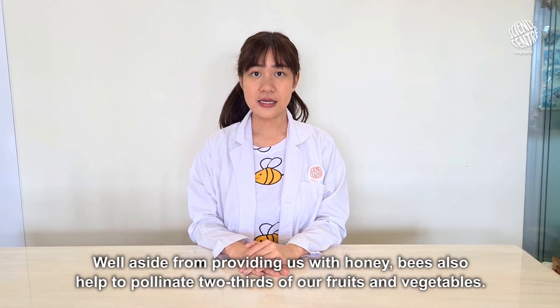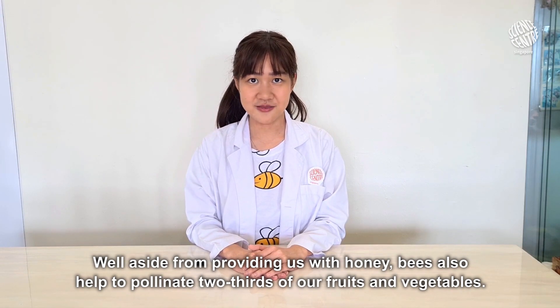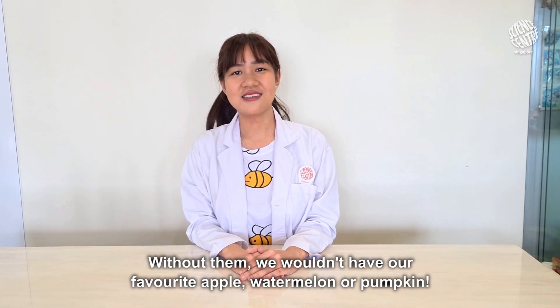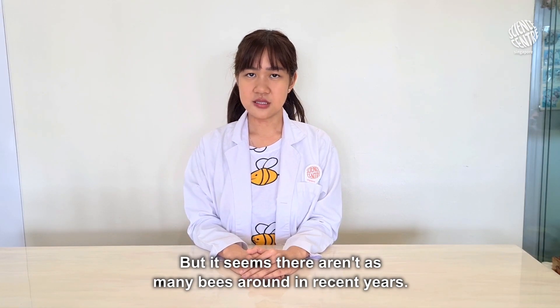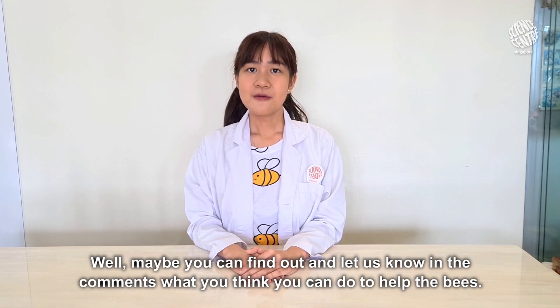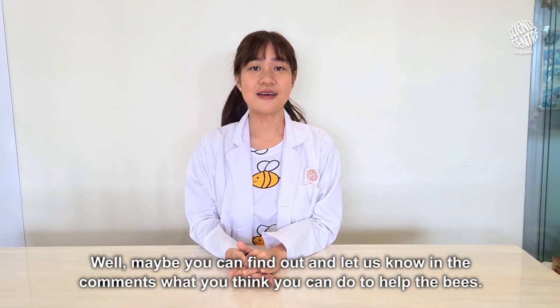Well, aside from providing us with honey, bees also help to pollinate two-thirds of our fruit and vegetables. Without them, we wouldn't have our favorite apple, watermelon, or pumpkin. But it seems there aren't as many bees around in recent years. I wonder what happened to them? Maybe you can find out and let us know in the comments what you think you can do to help the bees.